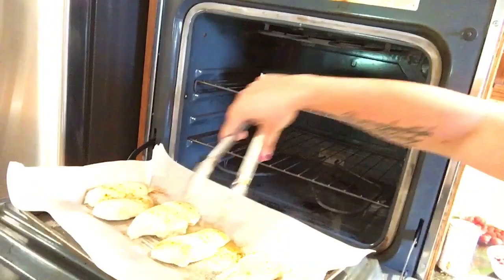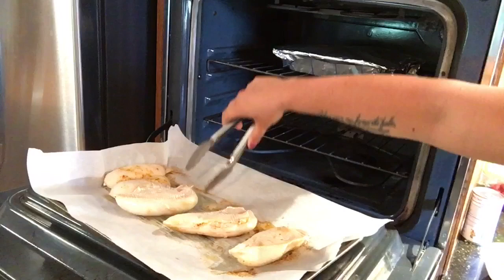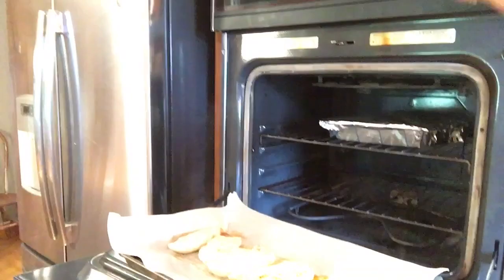We are back and just getting ready to flip the chicken. As you can see, my arm is sort of in the oven right now — I'm just going to switch hands. And that is that. I'm going to mix up the cauliflower and I will see you when it is ready.